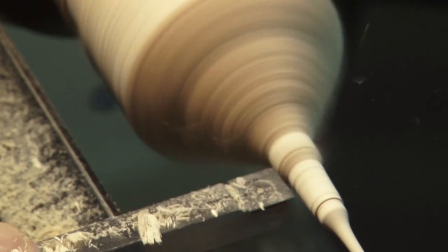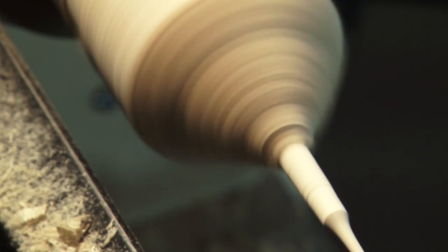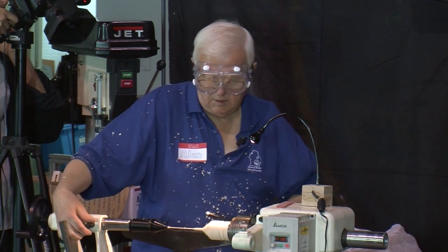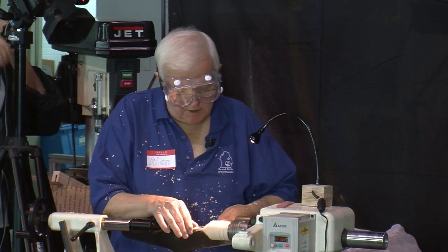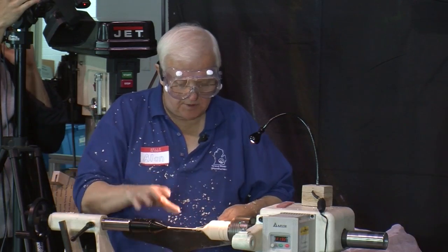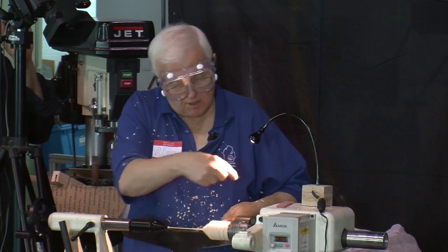As you can see now, all of the stress is from this point back — all of this out here is just floating there. There's no stress on it. That's the reason this works this way, and I can make these really long because I'm not doing anything at this end — it's all at this end.